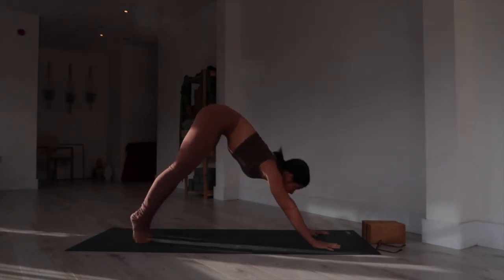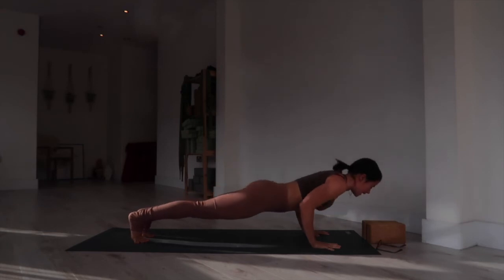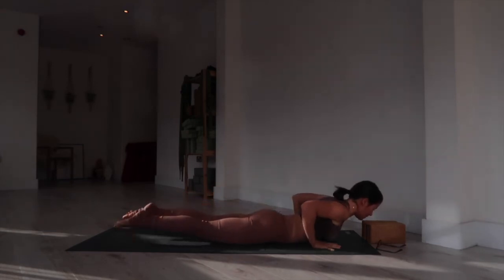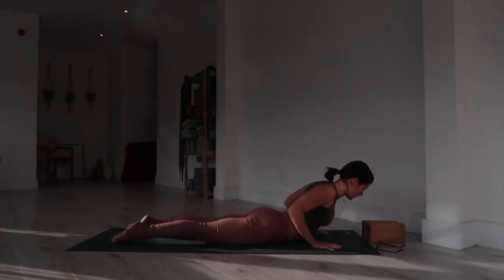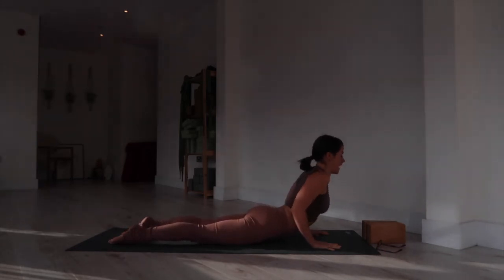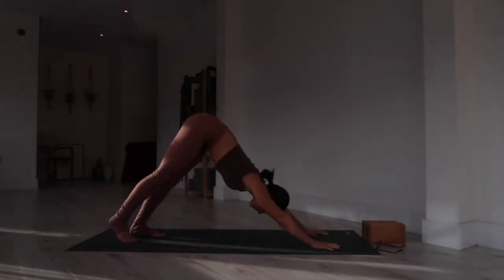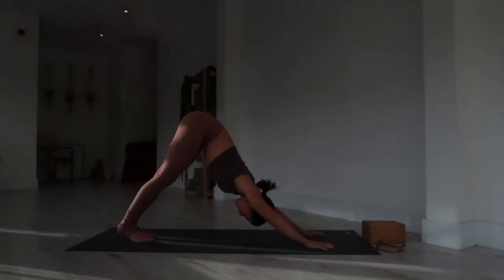From there, plant your hands and step it back into downward facing dog. Moving through a vinyasa — inhale, shift forward into plank, shoulders over the wrists. Exhale, lower to the belly. Inhale, up dog or cobra: lift the heart, elbows hugging back, legs engaged. Exhale, fold it back into downward facing dog — tuck your toes, lift your hips up and back. We're going to repeat that sequence on the opposite side.